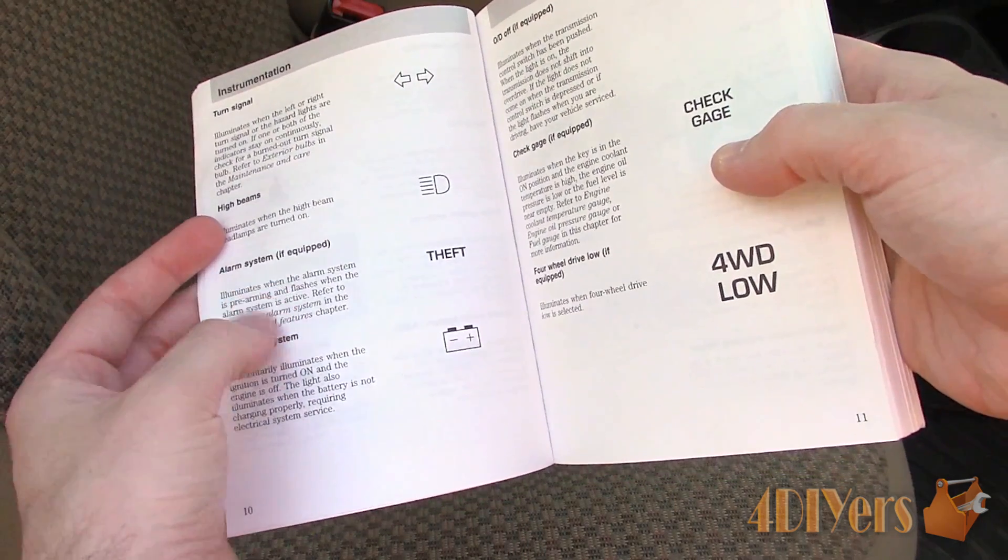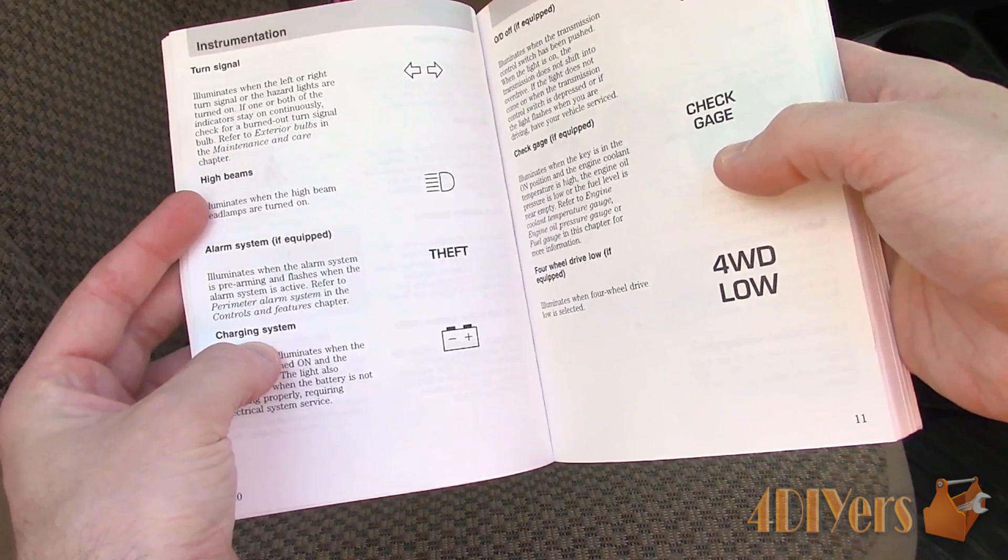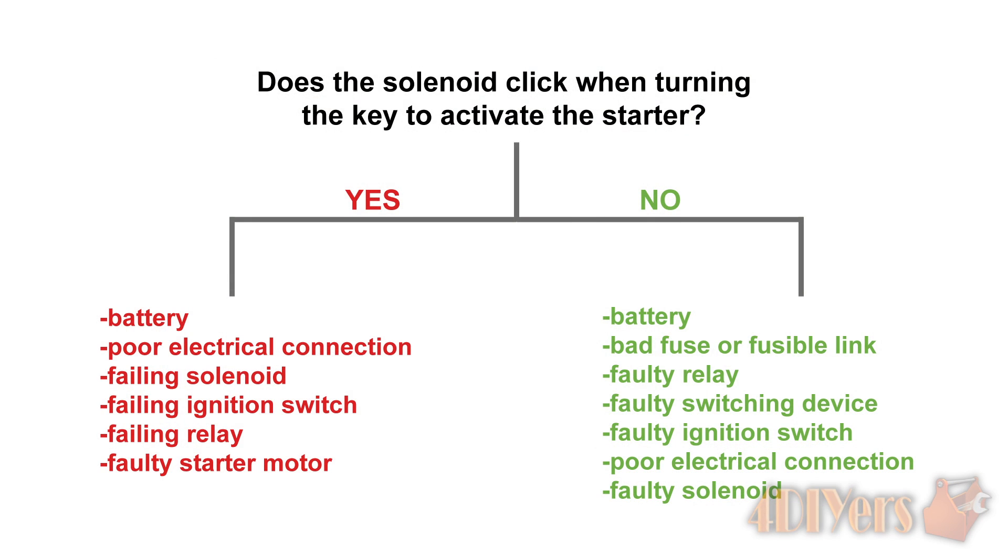Breaking the issue down to help narrow down the fault: does the solenoid click when turning the key to the start position? If yes, the possible issues can be caused by the battery, poor electrical connection, failing solenoid, failing ignition switch, failing relay, or faulty starter motor.